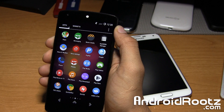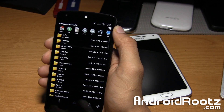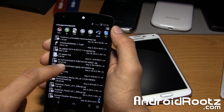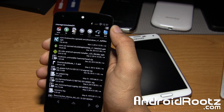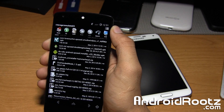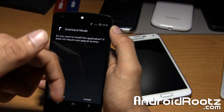Once you have Xposed Installer installed, which is pretty simple to do, just go to File Manager and download this one other APK called One Hand in Mode, version 1.3 — it could be a later version. Just go ahead and tap on it, and like I said earlier, I have a link to this file down below.